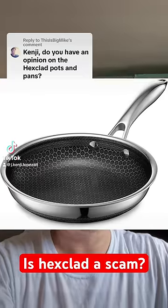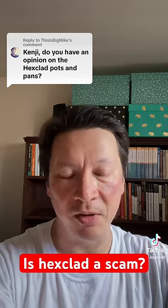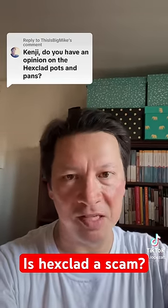HexClad is a pan that supposedly has all of the properties of a nonstick pan but is safe to use with metal. They do this by raising a series of very thin stainless steel lines and filling those in with nonstick material.